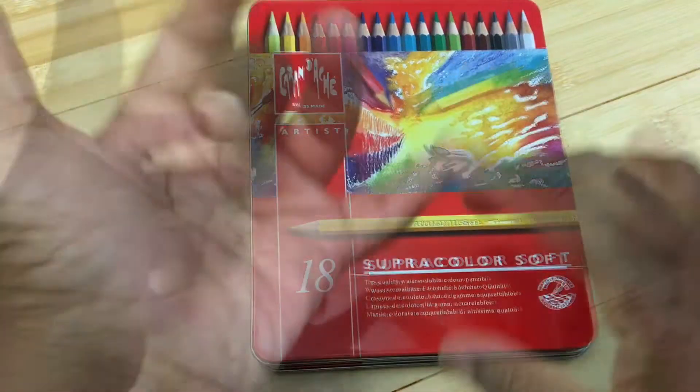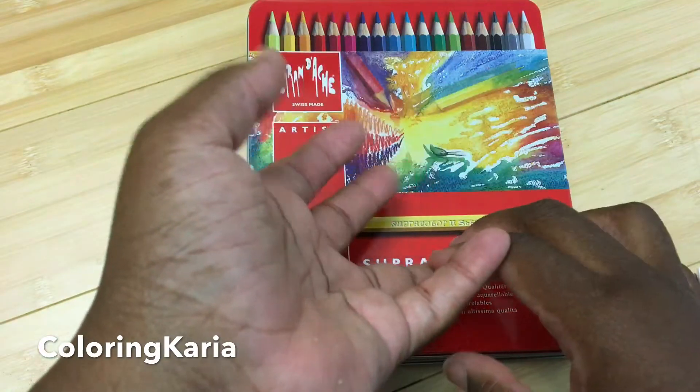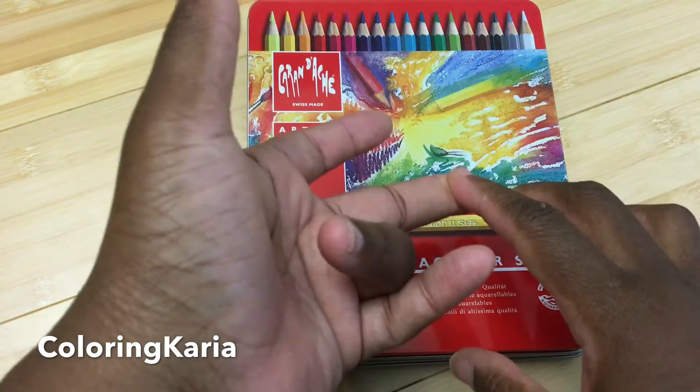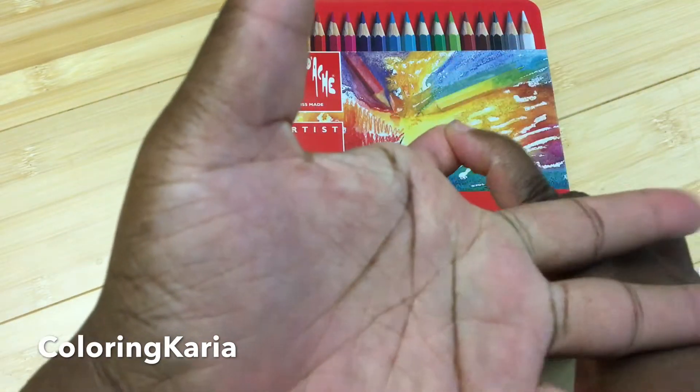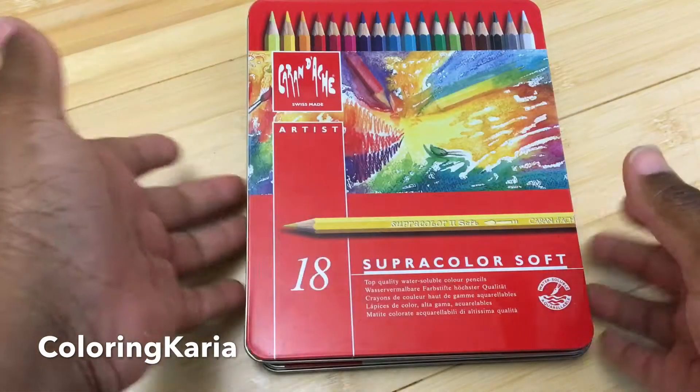So what I do is an overview of the product, and then I'm going to show you a sketch that I made. Then we're going to swatch the colors, and after that we'll do a comparison with other brands of water-soluble pencil media.